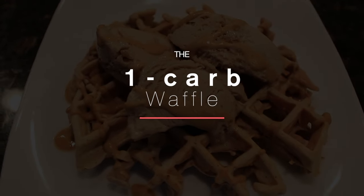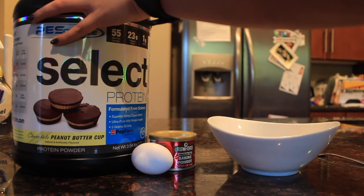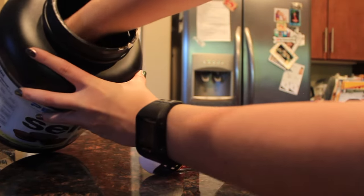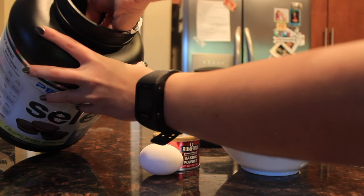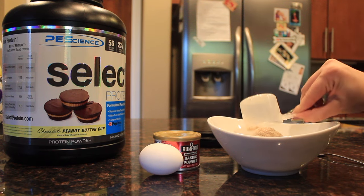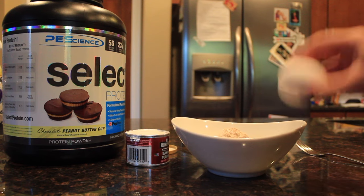I'm going to show you how to make the one-carb waffle. This is from PE Science — the protein that kind of started it all. Take a scoop of PE Science Select Protein — for this video I'm using the peanut butter cup flavor — pour the scoop in, then take baking powder (not baking soda) and put a dash in there.